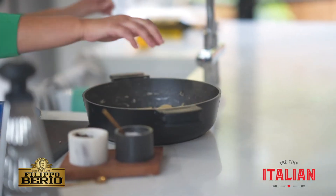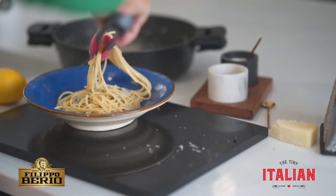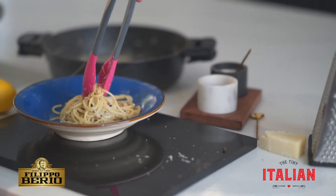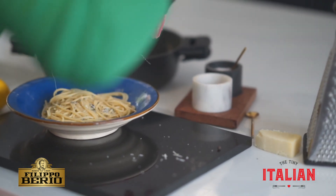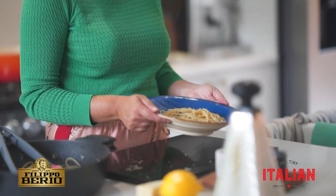Now to serve. Here we've got cacio e pepe, one of Rome's famous pasta dishes — and it's so simple. All you need is a handful of ingredients: pecorino romano, pasta, and black pepper.